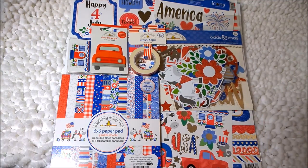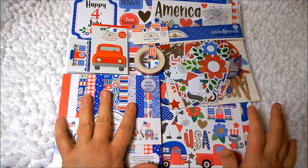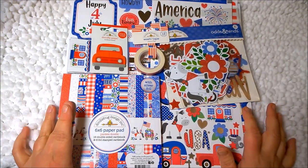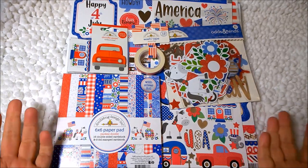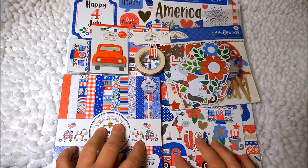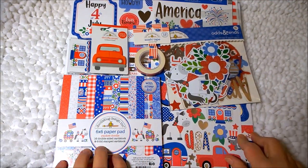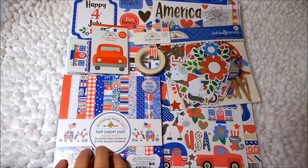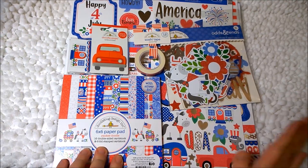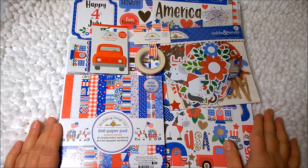I'm in the process of creating a mini book as a gift. I picked up these Doodlebug Yankee Doodle items, and this is what I'm going to use to make this little mini book. I thought before I did the mini book — because I will want to show that to you guys after I'm done — I would show you what I'm going to use first.